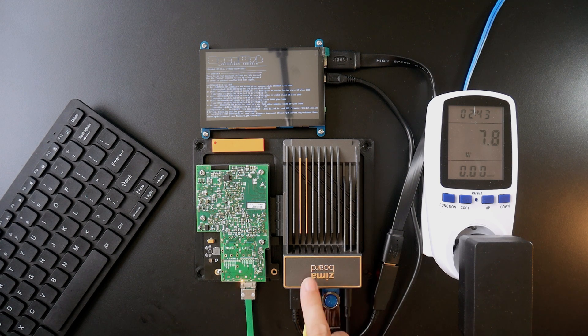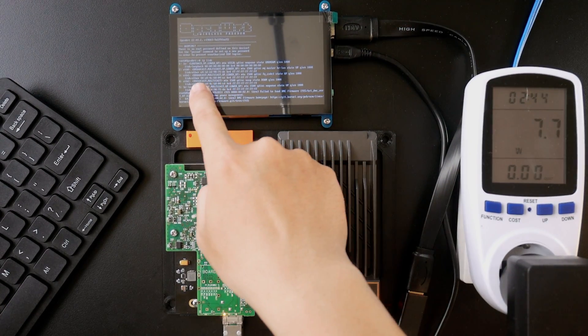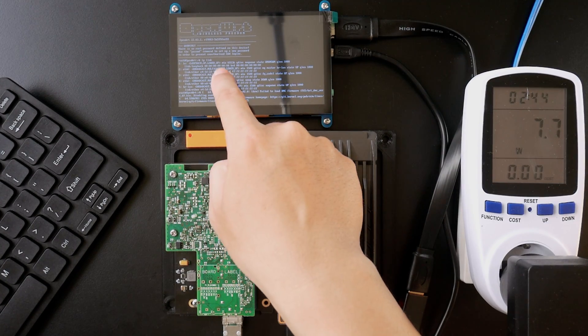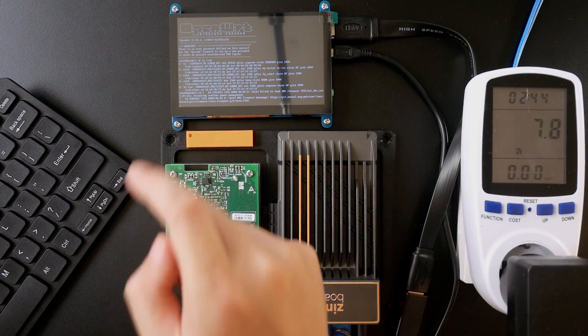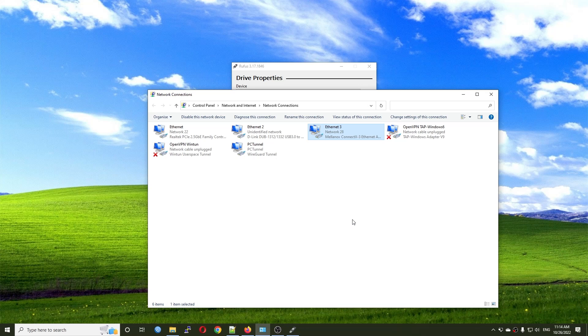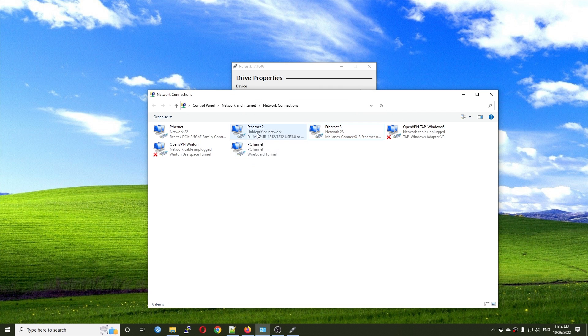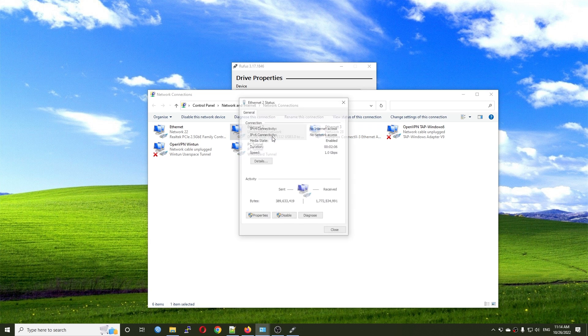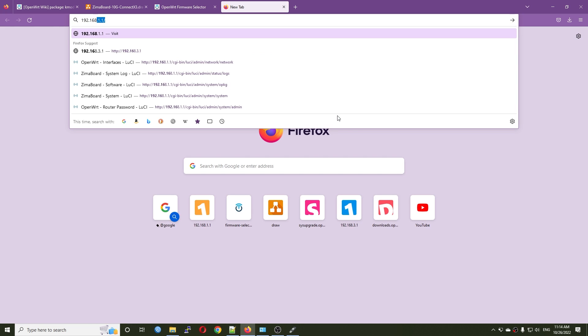I assume eth1 and eth2 are the onboard network adapters, while eth0 with MAC address e4:1d:2d is the XFP+ port. Back on the PC, we can see the Mellanox is up and running with an IP address. On my D-Link I can see the status is unidentified because we haven't configured it yet. Let's go to 192.168.1.1 — there is no password by default. In Network > Interfaces we have eth0, eth1, and eth2.